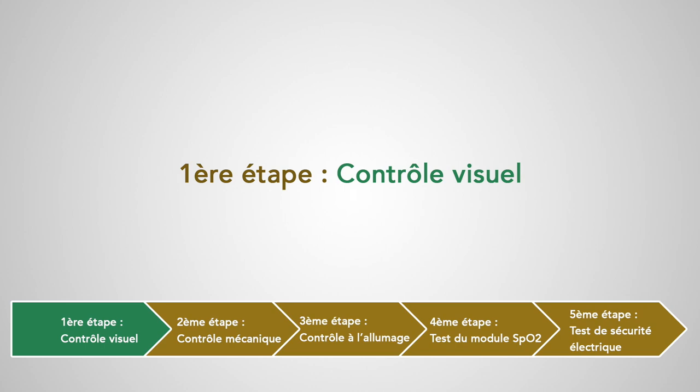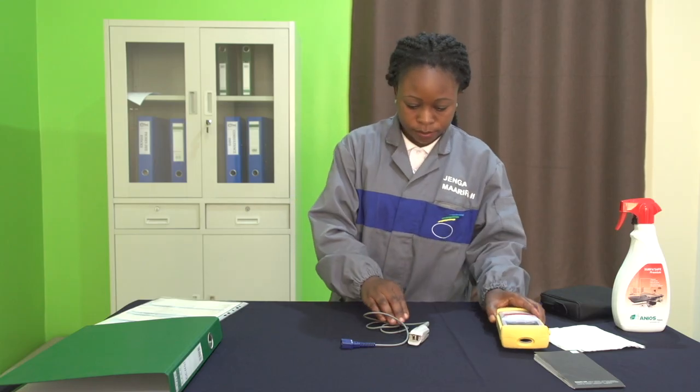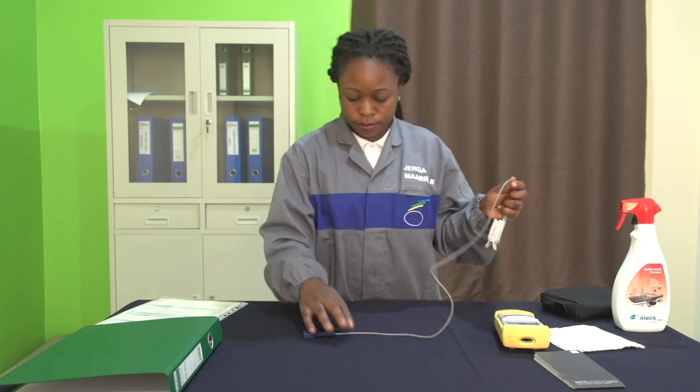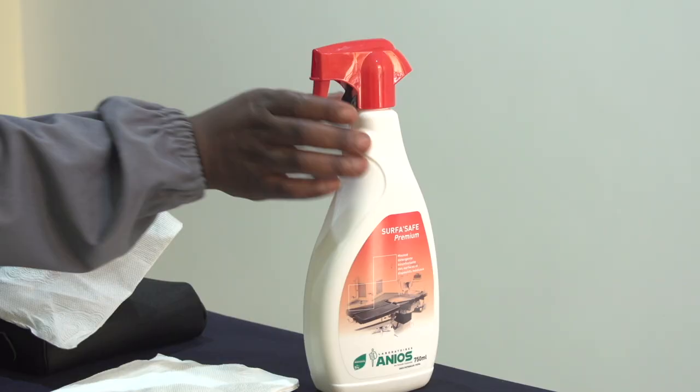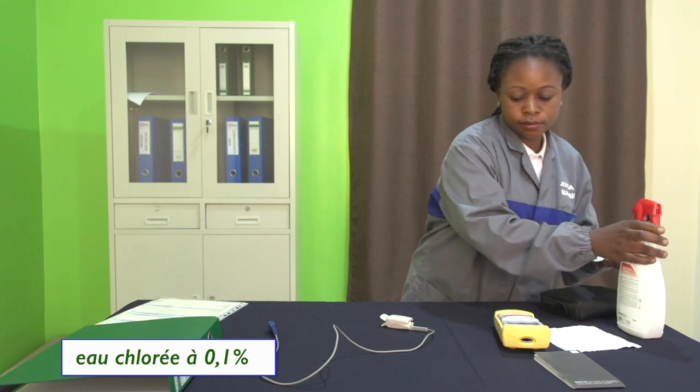Première étape : contrôle visuel. Nous allons vérifier la propreté de l'équipement et la présence de tous les câbles et accessoires. On commence par nettoyer l'appareil avec un produit détergent désinfectant approprié aux dispositifs médicaux ou avec de l'eau chlorée à 0,1%.